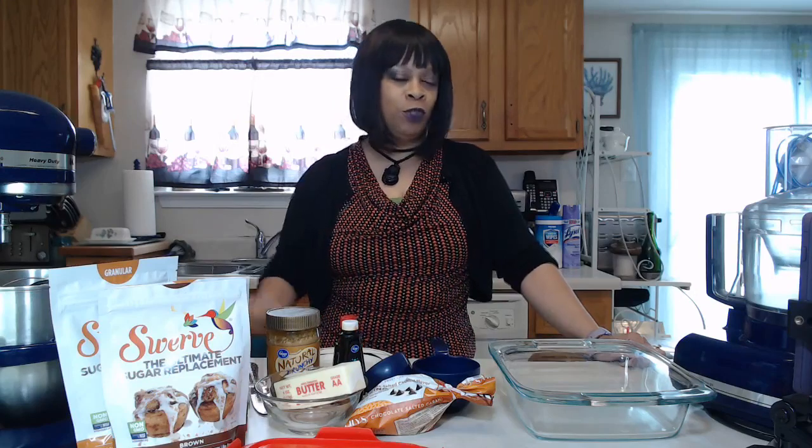I have a special treat for everyone today — real easy and simple to make, not a problem whatsoever, perfect for your Halloween weekend. If you just want to Netflix and chill and catch up on some horror movies, or if you're going to a Halloween party, something to make real quick and fast.